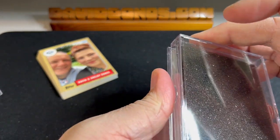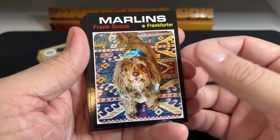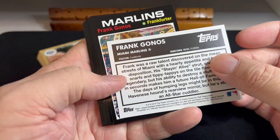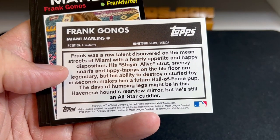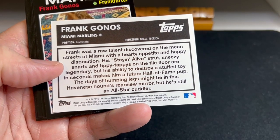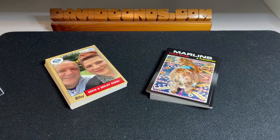The other card I got is another Frank card — the 1971 version — where his position is 'Frankfurter.' Such a good-looking dog! His write-up on the back says: 'Frank was a raw talent discovered on the mean streets of Miami. With a hearty appetite and happy disposition, his staying-alive strut, sneezy snarfs, and tippy tappies on the top floor are legendary. His ability to destroy a stuffed toy in seconds makes him a future Hall of Fame pup. The days of humping legs might be in his Havanese hound's rear-view mirror, but he's still an all-star cuddler.'